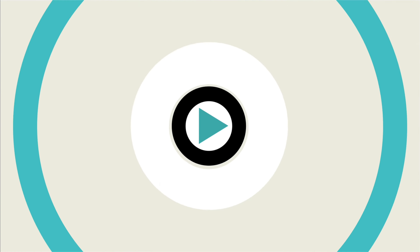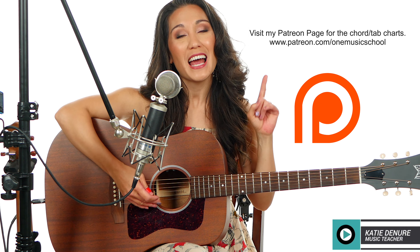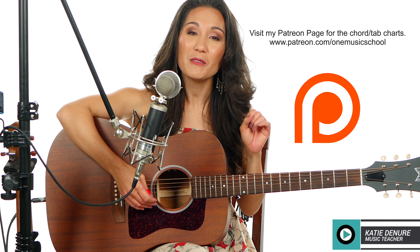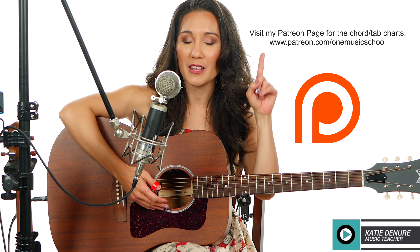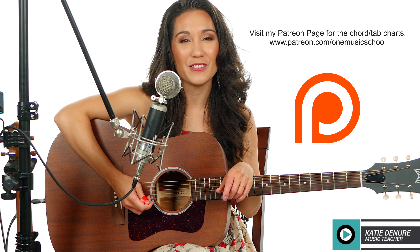Hey everybody, thank you so much for joining me today. My name is Katie. We are going to be learning 'Rocking Around the Christmas Tree,' and if you want the chord charts, those can be found on my Patreon page. I'll link that in the cards above and the description box below. And thank you to Black Mountain Picks for sponsoring this video.